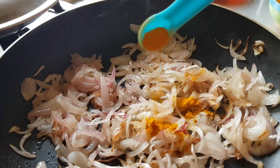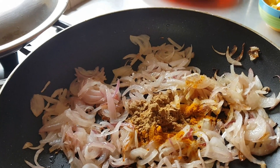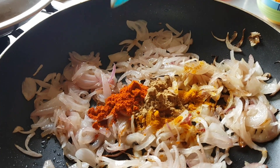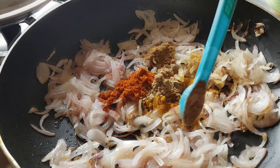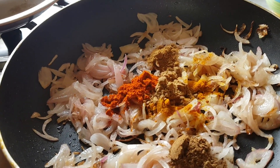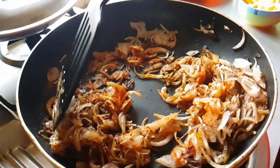Add a quarter teaspoon of turmeric powder, one teaspoon of coriander powder, one teaspoon of red chili powder, a quarter teaspoon of garam masala, and a quarter teaspoon of jeera powder. Sauté it well until the raw smell goes out.